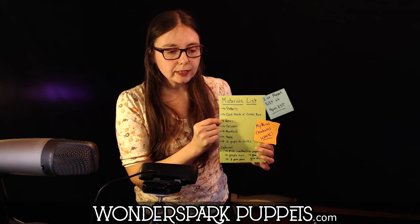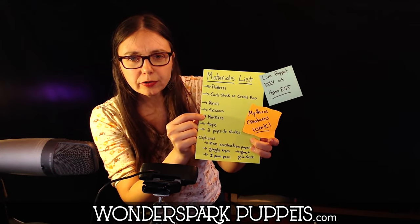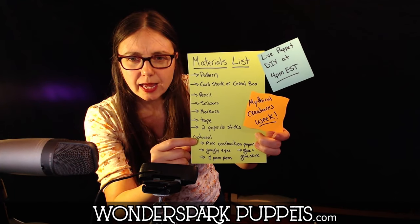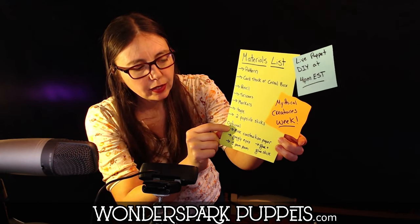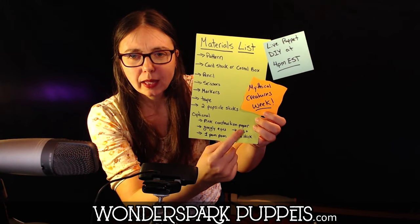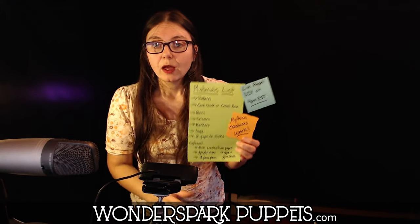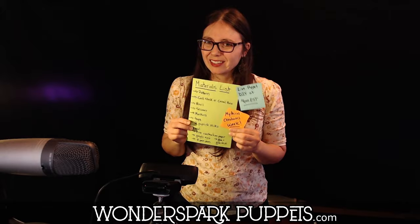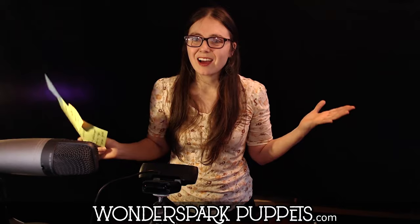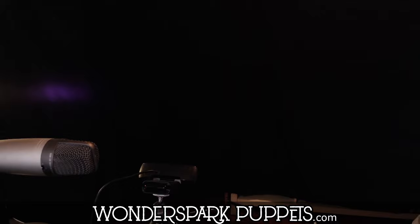You're also going to want a pencil, some scissors, markers, tape, and two popsicle sticks. Then we have some optional items: pink construction paper, googly eyes, a pom-pom, and some glue and a glue stick. I use a glue dot too because I have those. Go ahead, get your materials and then come on back and let's make our jackalope puppet.